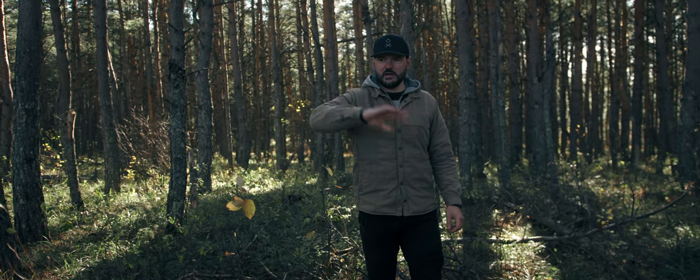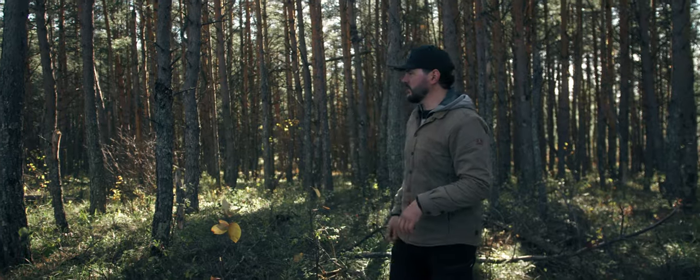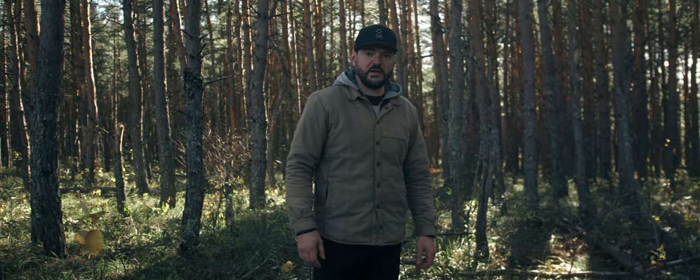I think this is a good spot. We're a little bit lower, out of the wind, and we've got a decent wall behind us because the wind's coming from the north. We want the ground to be a little bit moist and wet, and we can clear some of this out to build the fire on the ground. I'm just going to build the teepee right here.